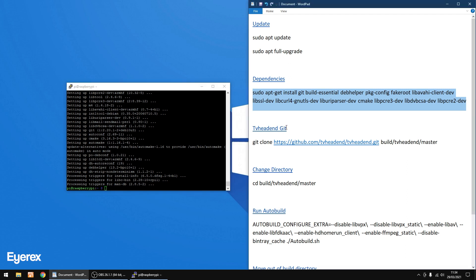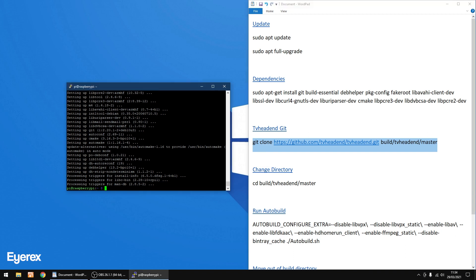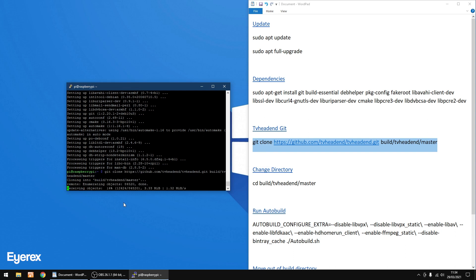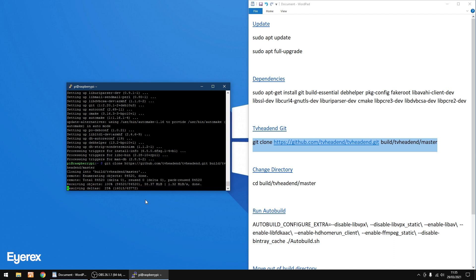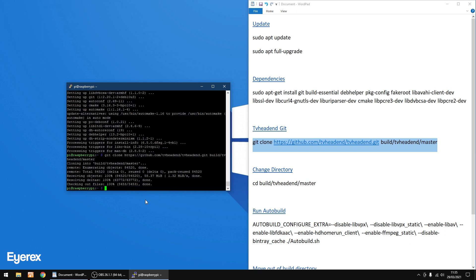Now we need to clone TVHeadend from GitHub. Copy this line of text, right-click to copy, then right-click again in PuTTY to paste it, and press Enter. This doesn't take too long — maybe a minute to a minute and a half. And that's finished.